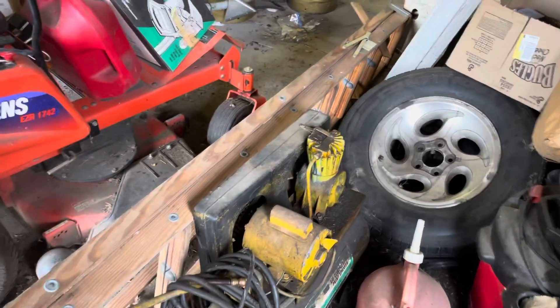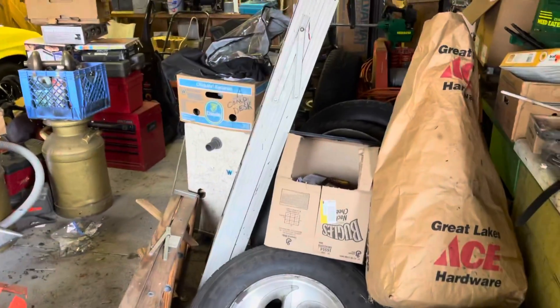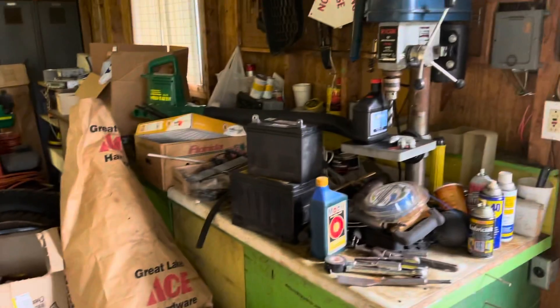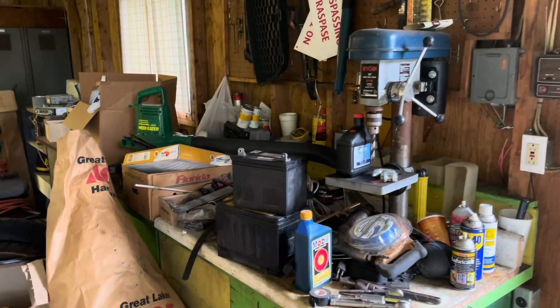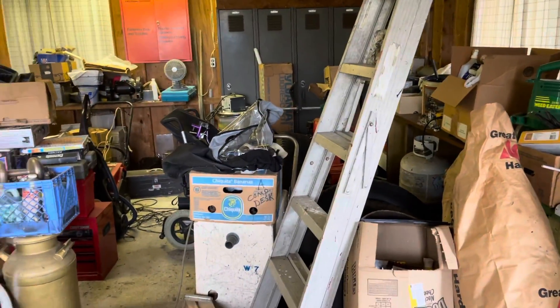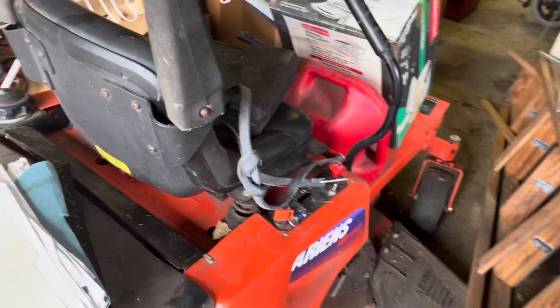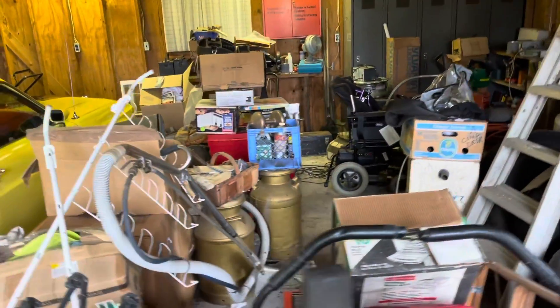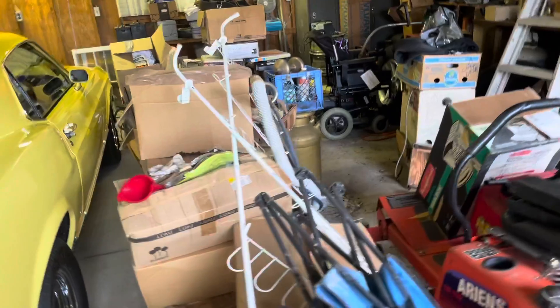My dad has stuff here that he doesn't even remember he's got. I'll clean all the counters off, take everything, and put it back in the shed. He's got a really nice shed back there — that's where I keep the other lawnmower — and I'll take this mower back there too. This is just the beginning of it.